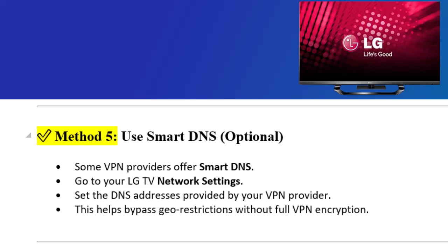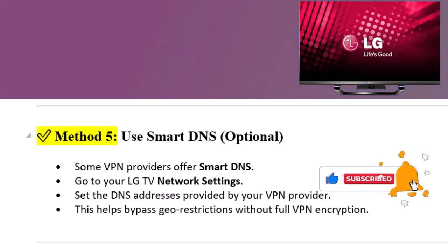Step 5: Use Smart DNS (optional). Some VPN providers offer Smart DNS. Go to your LG TV network settings and set the DNS addresses provided by your VPN provider. This helps bypass geo-restrictions without full VPN encryption. Thanks for watching — if this helped, please like and subscribe for more tech tutorials.